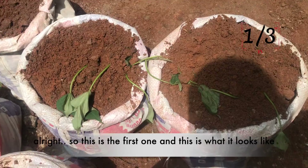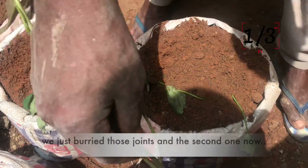So this is the first one — this is what it looks like. We just buried those joints and now moving on to the second one.